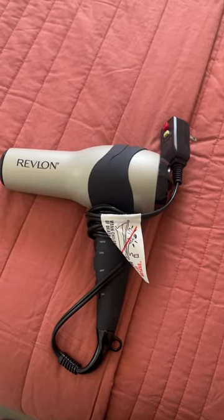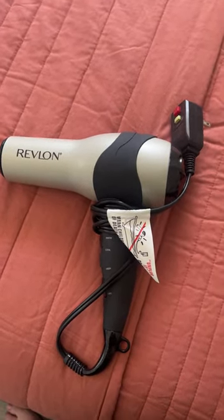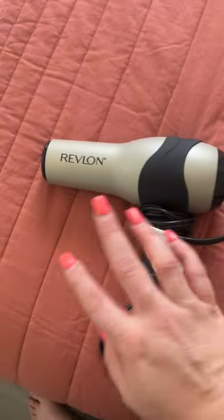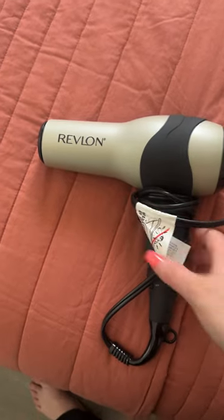Hey guys, Claire here. Wanted to take a moment and review my Revlon hairdryer. This is a two-prong outlet and it is really good quality. It's perfect for the price point.